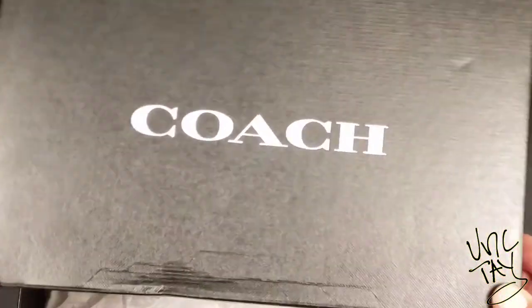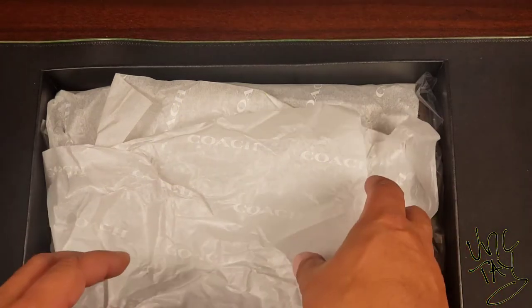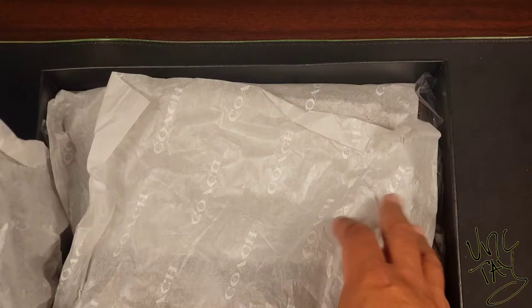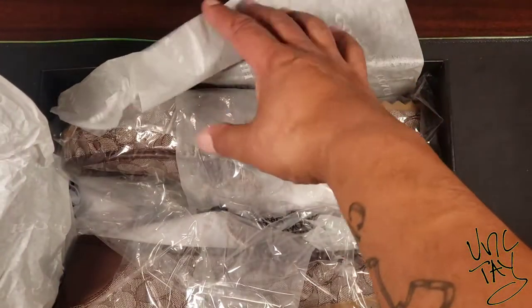Yo, hope y'all feeling good out there. Welcome to my channel, this is Unk Tay, and today man we on some fly shit. I'm bringing you guys the men's collapsible hill driver by Coach.